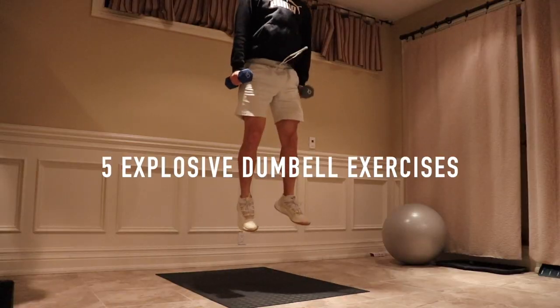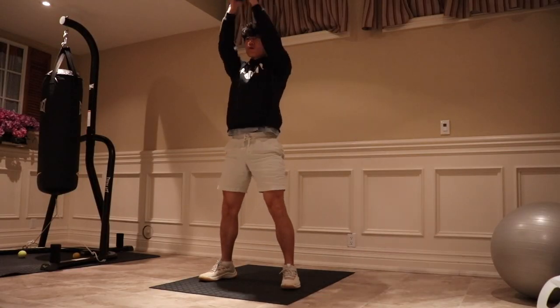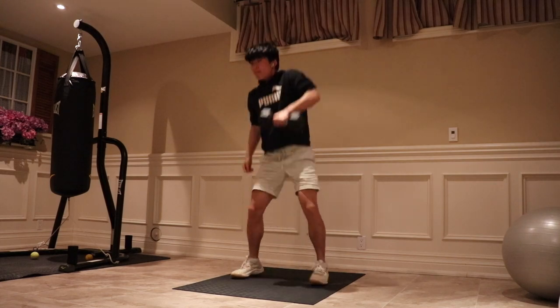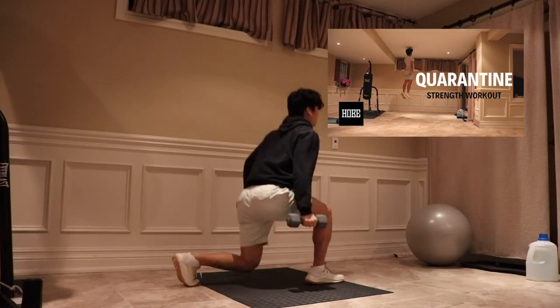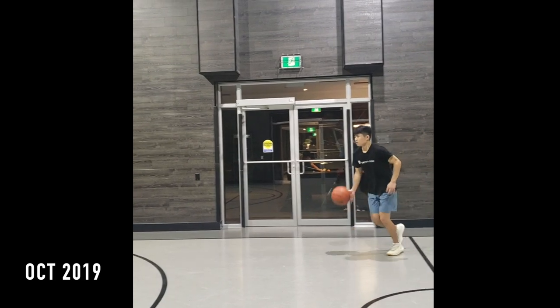Hey, what's up guys. Today I want to show you five explosive dumbbell exercises you can do at home to maintain or increase your vertical. A few weeks ago I made a video on strength and plyometric workouts you can do at home, so if you want to check that out I'll put the link down below.